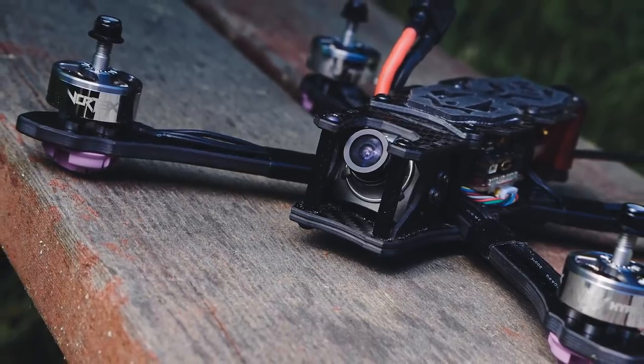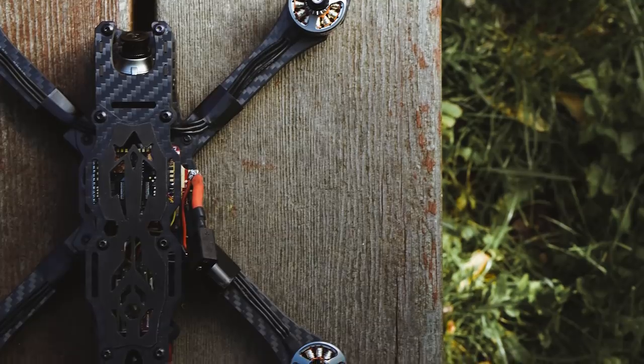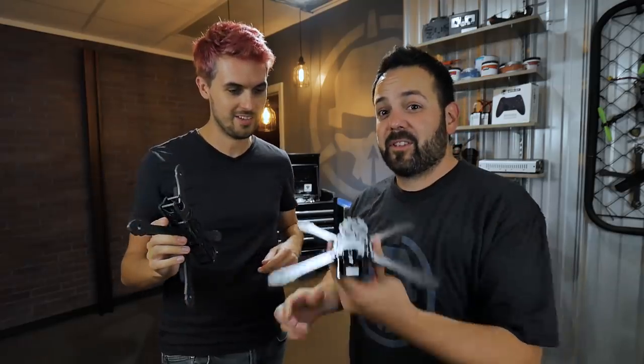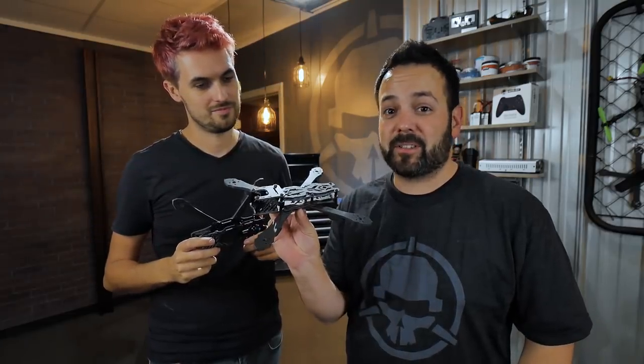Hey guys, today we want to introduce you to the Rotor Riot Flow - this is our new frame. It comes in two versions: the regular version and the slammed. I'm Ladrib and I'm gonna be walking you through the assembly of the regular version later on, and I'm Vortex and I'm gonna be showing you how to put the slammed version together.